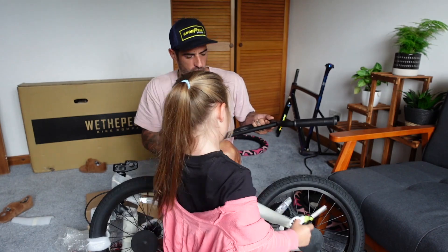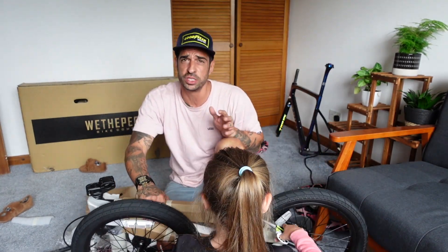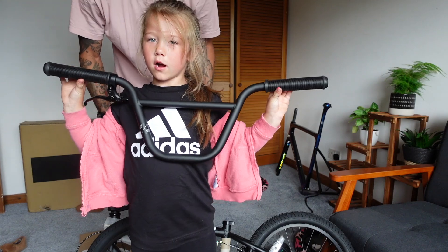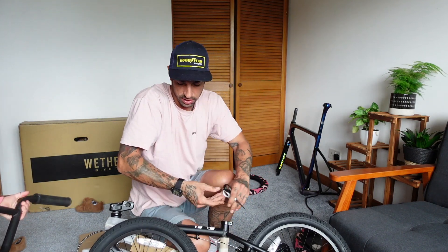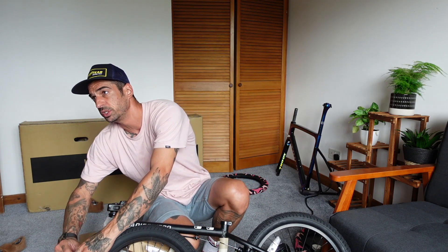Me and her mum are both well into bikes, so it's definitely not a surprise she's into cycling. I'll be honest — when she told me she wanted new tires for her bike before the bike had even arrived, I was kind of secretly quite proud. These are the handlebars for the Radio BMX — it's called the Dice. It's got smaller wheels than her race BMX so it'll be better for doing jumps and stuff.